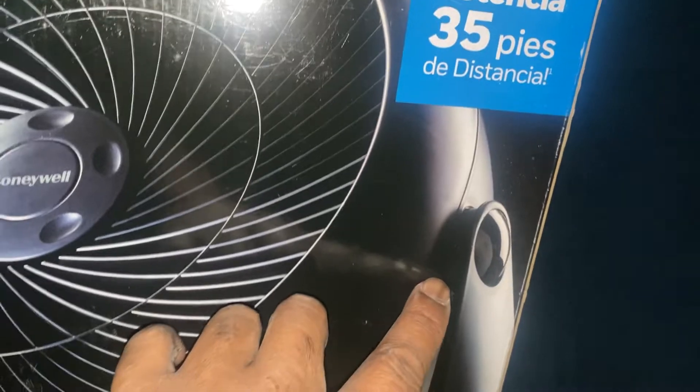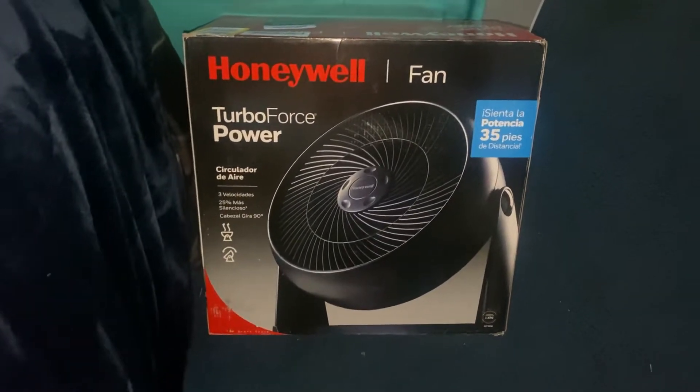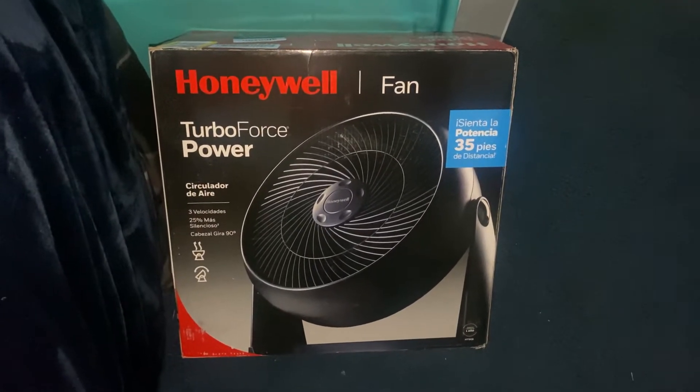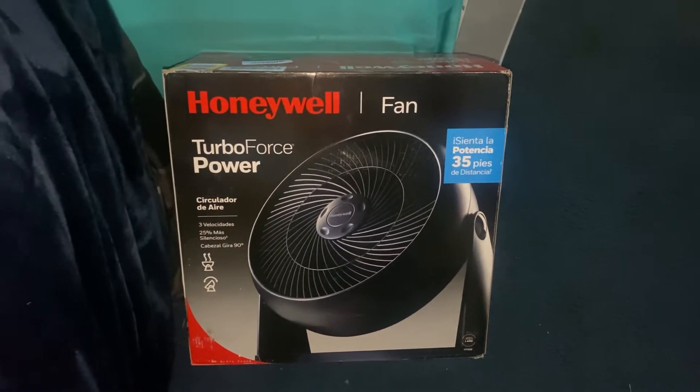Let's hope that the breakage issue has been resolved, because if that breaks again, I'm telling you right now I will not be getting this back in my collection for a third time. The Vornado 62 air circulator will have to be the replacement for this — I already have that on standby.